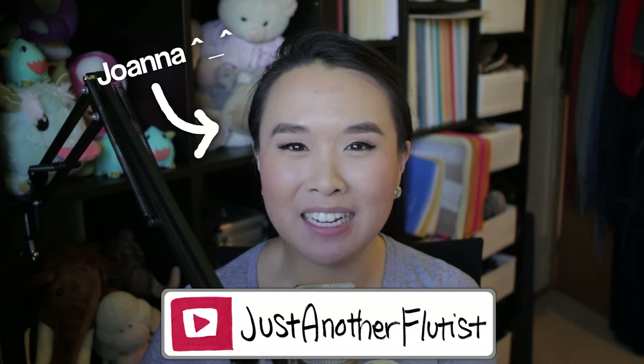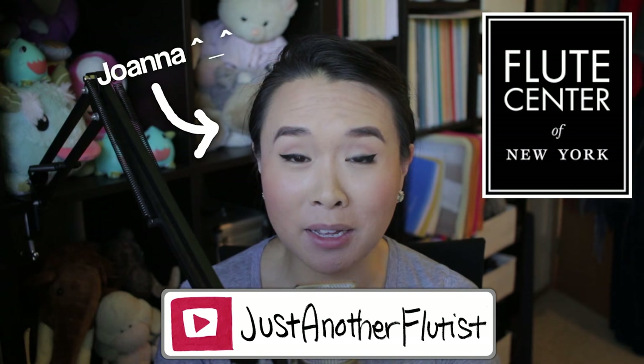Hey guys, my name is Joanna, and I have partnered up with the Flute Center of New York to bring you guys monthly flute review videos.